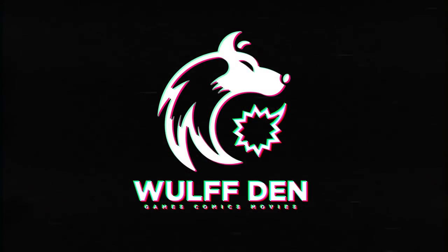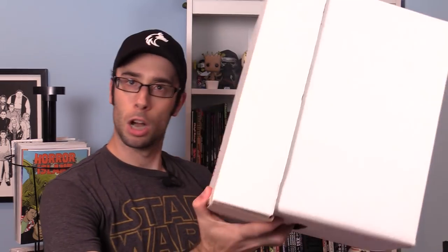Well boys and girls I think I finally found the answer. So join me as I take you on a journey of how I figured out how to upgrade my comic book collection. Way back in the halcyon days of 2015 I made a video on how to properly maintain your comic book collection. The gist of it is you should always bag and board your comics and put them in a long box, or in my case a short box.